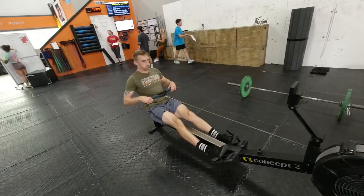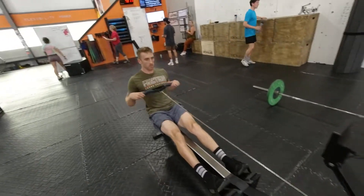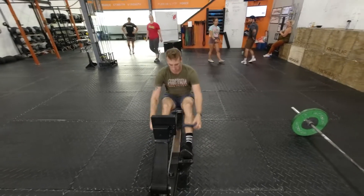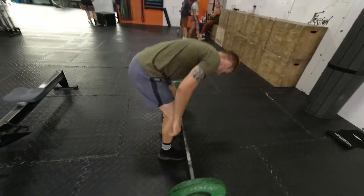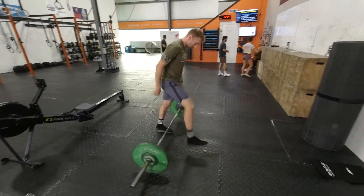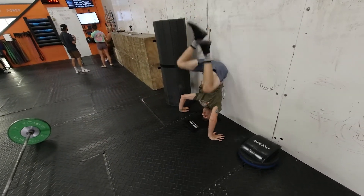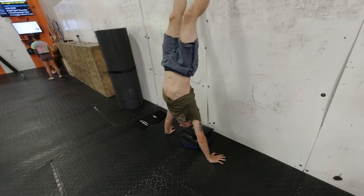Break up the rounds early, from five down aim to go unbroken, but beware — your fitness will come into play because the transitions are going to get faster. All right, let's go.